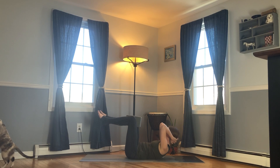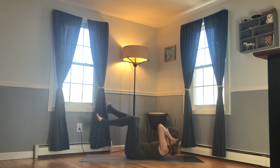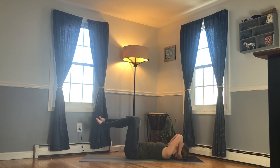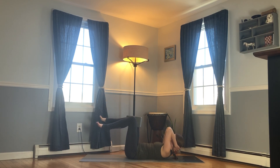Exhale, lift — remember to let the weight of the head rest into the hands. Inhale, lower down. Exhale, lift — reach your right foot up towards the ceiling, then re-bend the knee. Inhale, lower the head. Exhale, lift — left leg straightens, keep the sacrum grounded, re-bend the knee. Inhale, lower the head.